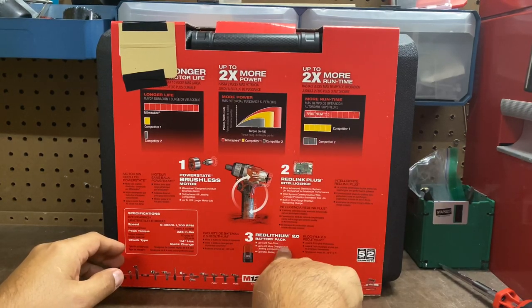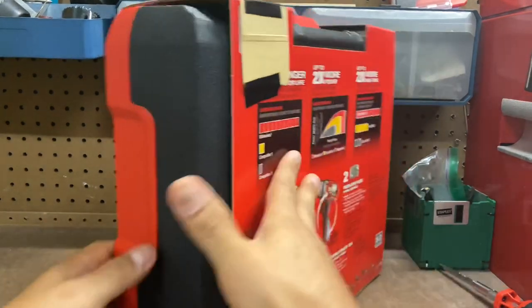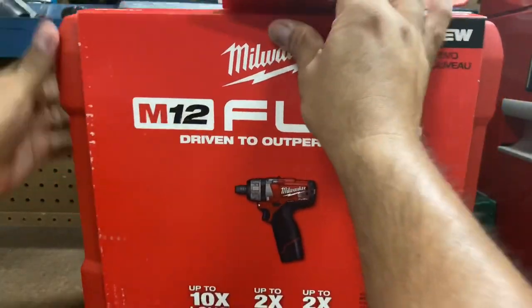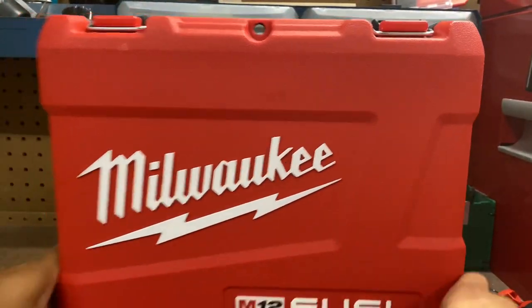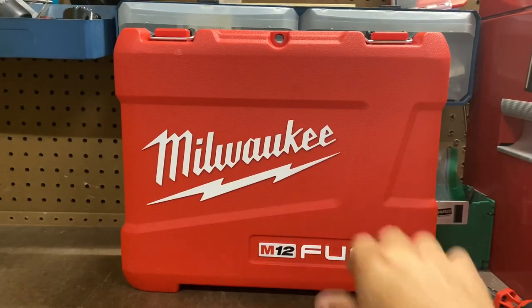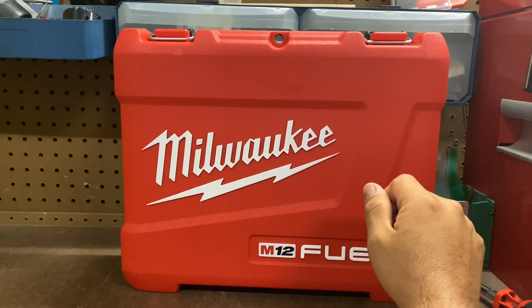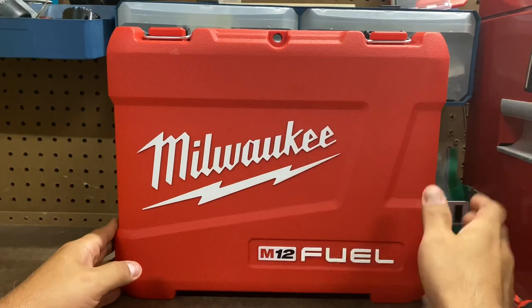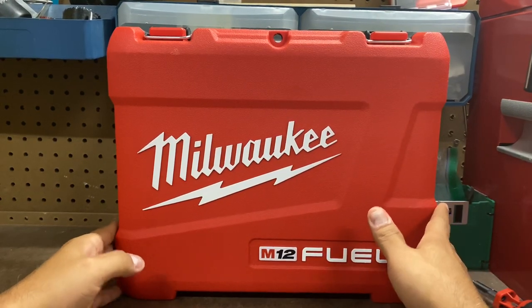And then we have two batteries, if you notice here. Let's go ahead and open this up. There's the case right there — solid plastic, very durable. A lot of the new things are coming in only with the actual tool bag. I like this hard case, but as times move on, they are moving away from this.